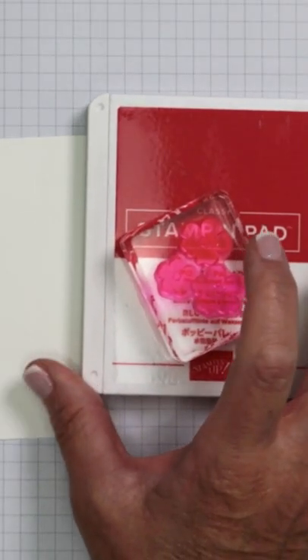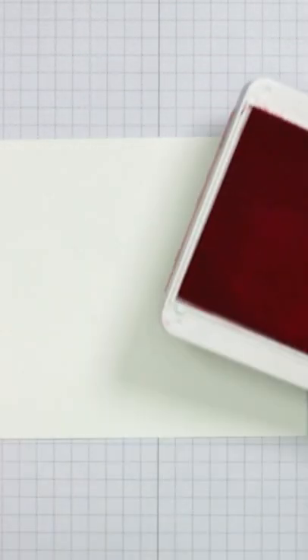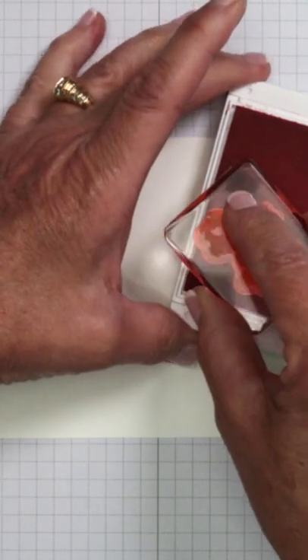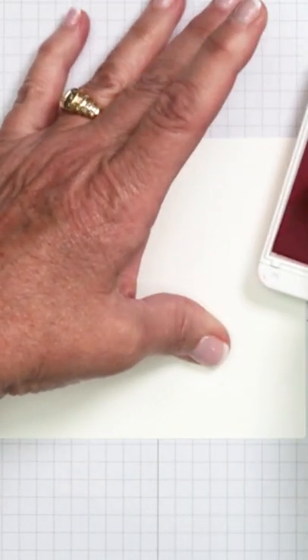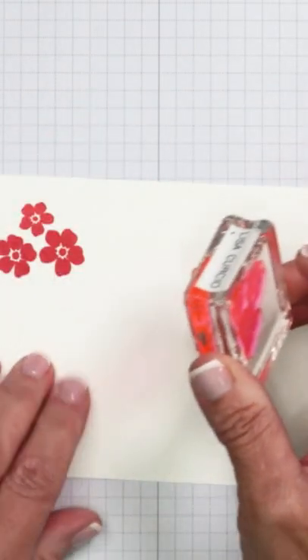One of the best tips I can provide for buying your ink pads is to pay close attention to the colors. One color ink pad will produce numerous shades of color. I've got a flower stamp here and I'm using Poppy Parade, and if I stamp it full strength you're going to see that I get the genuine tone.